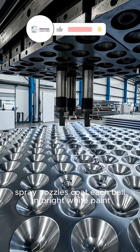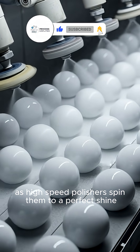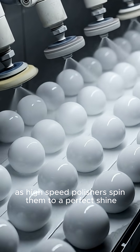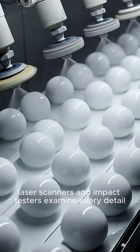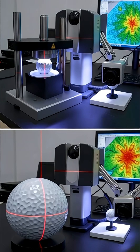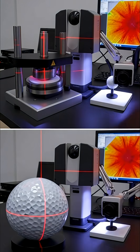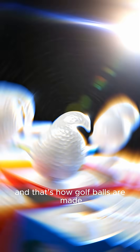Spray nozzles coat each ball in bright white paint as high-speed polishers spin them to a perfect shine. Laser scanners and impact testers examine every detail, ensuring each ball meets performance standards. And that's how golf balls are made.